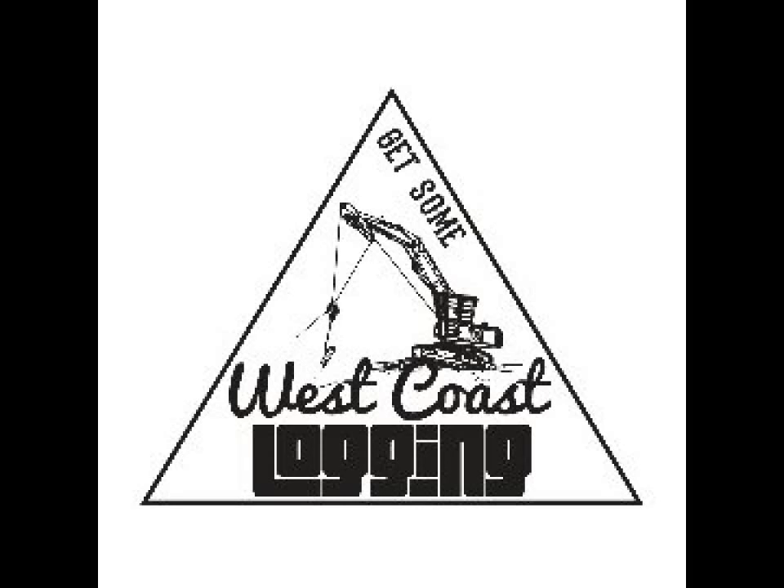You're watching the West Coast Login Channel. Come on inside and get some — logs, that is.